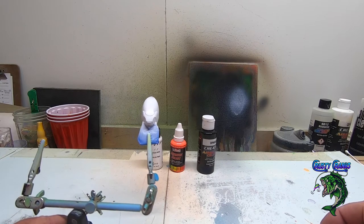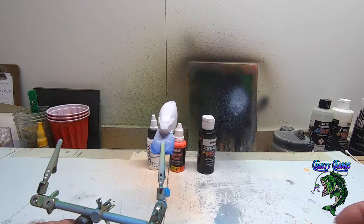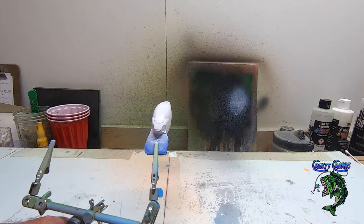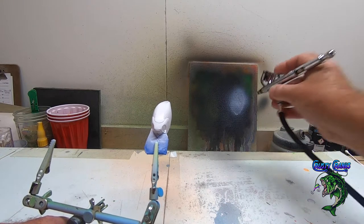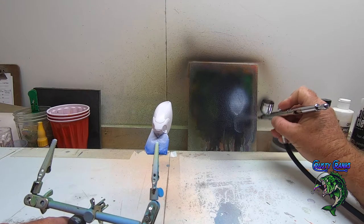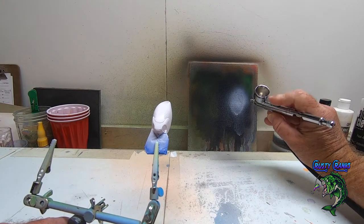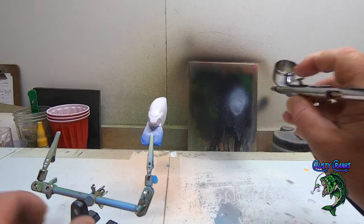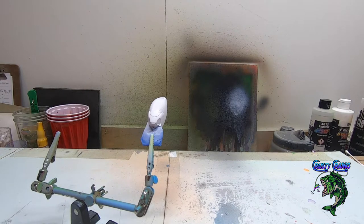I'm going to show you my stencils and we're going to knock this dude out. We've already got the white on there — set the white aside, set the neon and the black aside, and got my brush all cleaned out. I actually sprayed these earlier this morning so they'd be good and dry by the time I got ready to lay the orange on. We're spraying the whole bait in this neon orange.